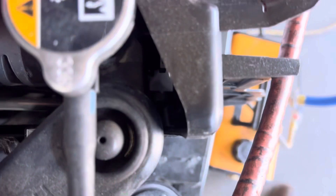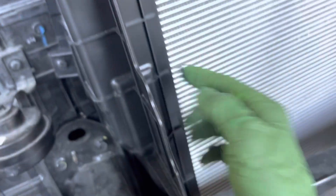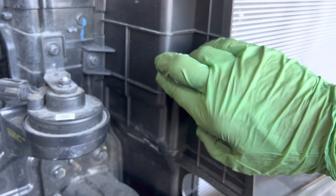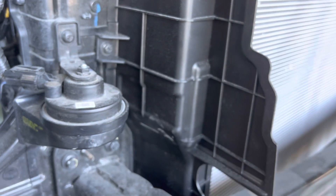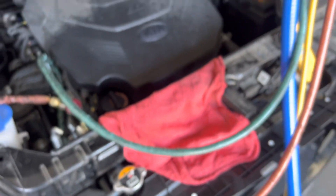Another problem I noticed: the liquid line going into the condenser right here where it enters the side — it's a little kinked. It's not really bad, but it shouldn't be kinked at all. It's already a hard tight 90 degrees and it was hit and really smashed, and they didn't replace it. I caught it right away looking down there. The technician had a little problem getting the line lined up with the seals and gaskets, but what happens, happens — not my call.